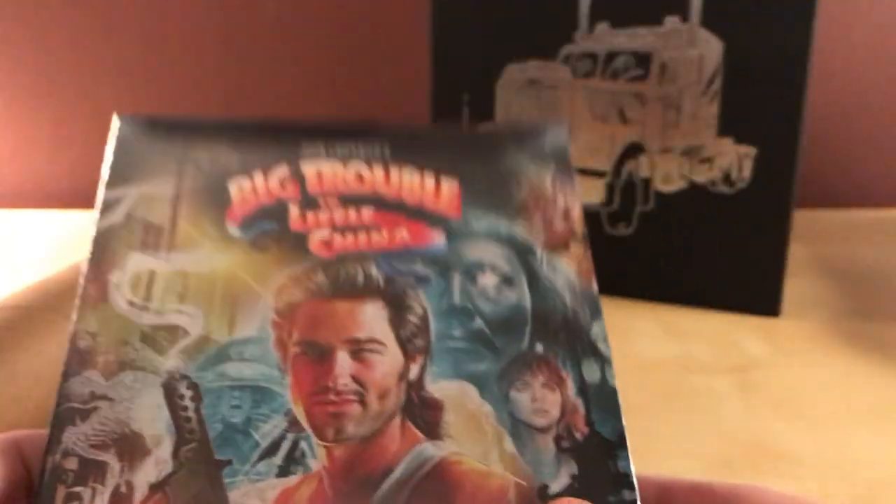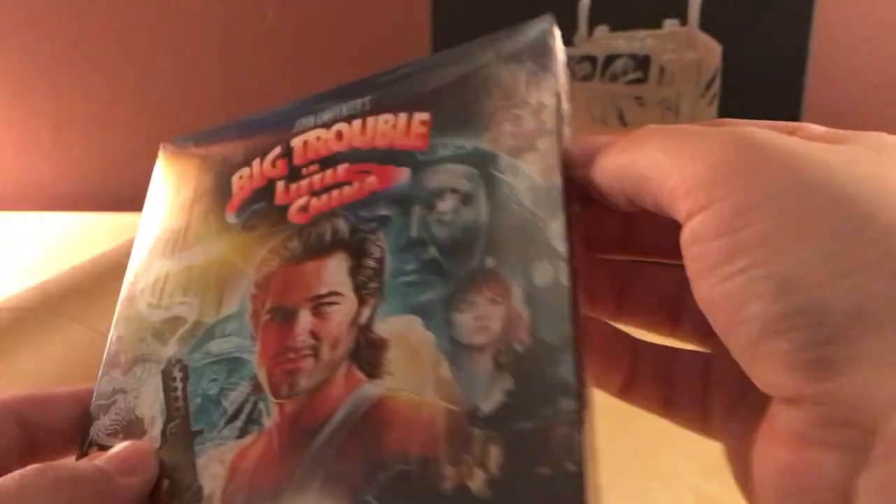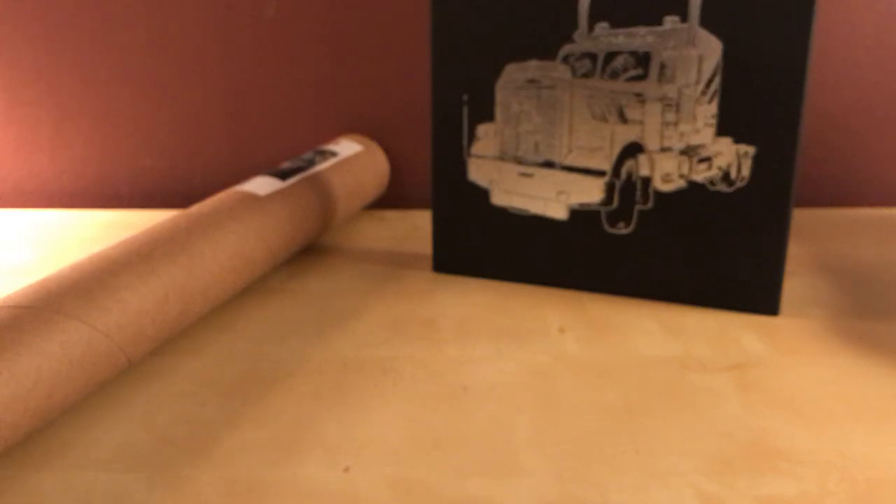That's the little vinyl — that's the only thing that's special with this specific version, plus the box obviously. There's the film just inside there. That's the box — kind of cool. Oh, that's right — I remember reading about this: it does not say 'Collector's Edition' at the top, which all of them have said. For whatever reason this one does not, which is kind of weird, but it's not a huge deal.